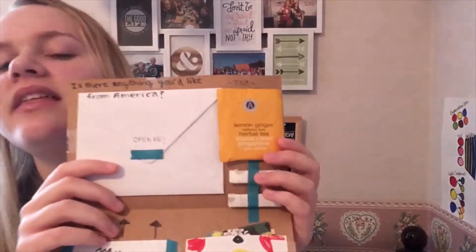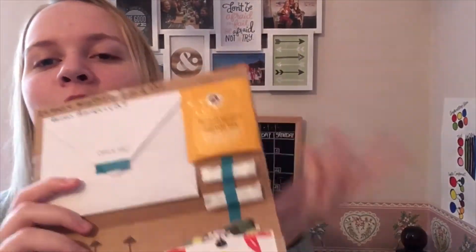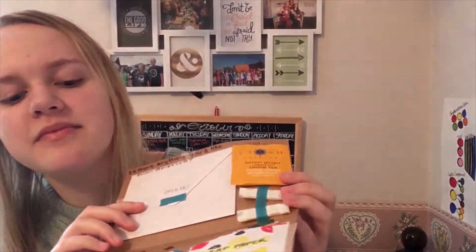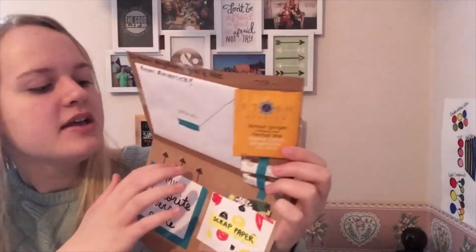This one I included some tea and some gum, so I hope they like tea! I also added a quote and a verse this time.